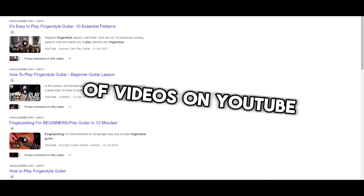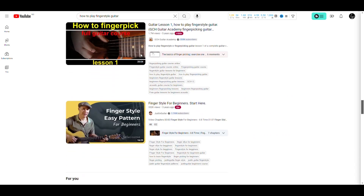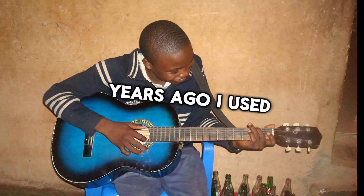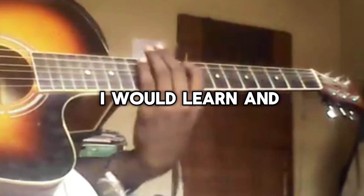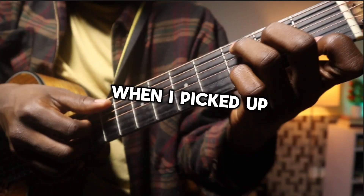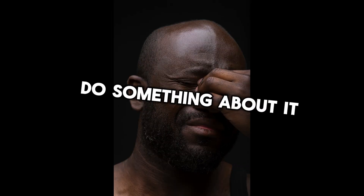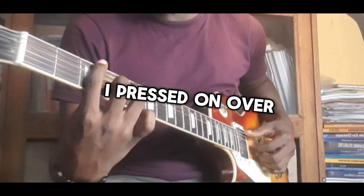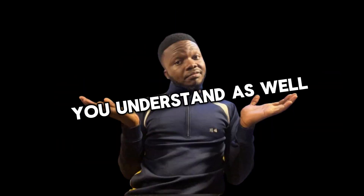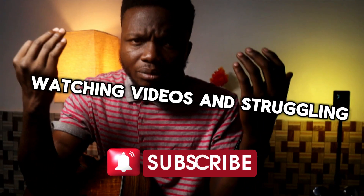I guess you're here because you've watched tons of videos on YouTube on how to play fingerpicking or fingerstyle guitar and you still struggle with that technique. I understand, you're not alone. Years ago I used to be in that situation — I would learn and watch a lot of videos on fingerstyle and fingerpicking, but when I picked up the guitar I would play trash. It was really frustrating. I pressed on over the years and was able to understand the concept, and in this video I'm here to help you understand as well, so you don't have to keep struggling with this technique.